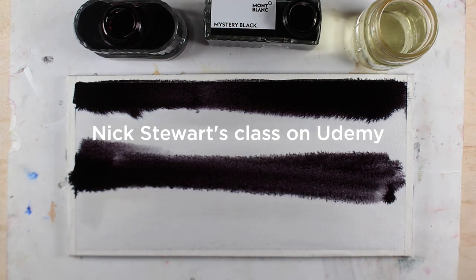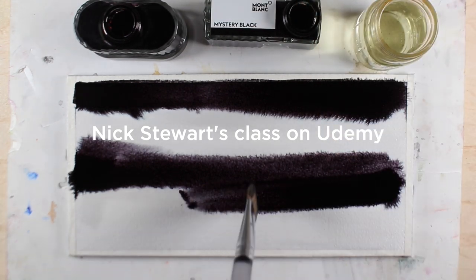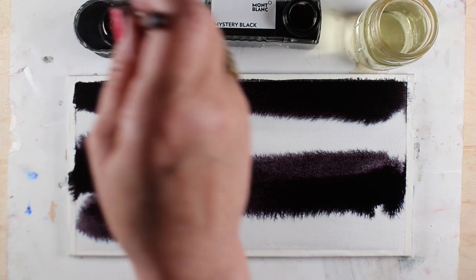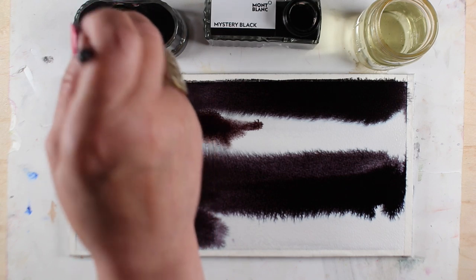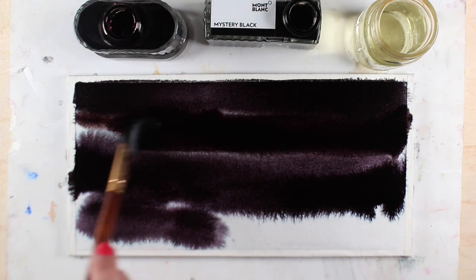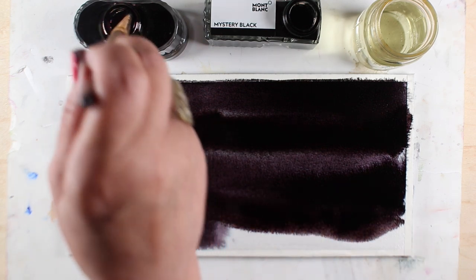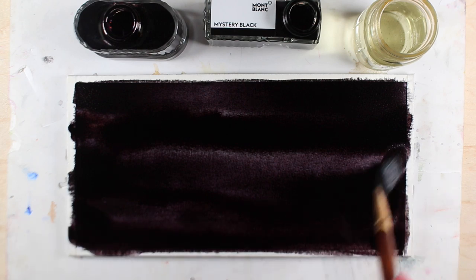Some of these inks were maybe in the class — I don't remember which ones I found from the class and which ones from his blog — but he swatches like every ink that's out there so you can see which ones have these chromatography properties. That's the thing that he's really good at: doing all kinds of paintings based on the serendipitous properties of the way these inks act with bleach in particular. It was just so fascinating.